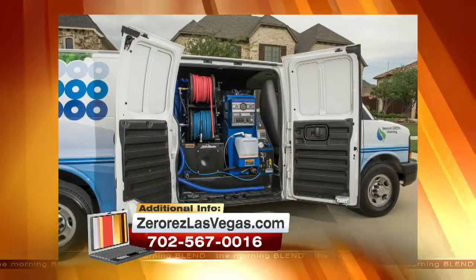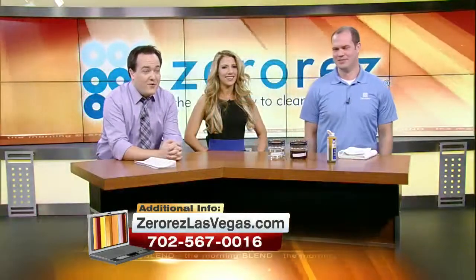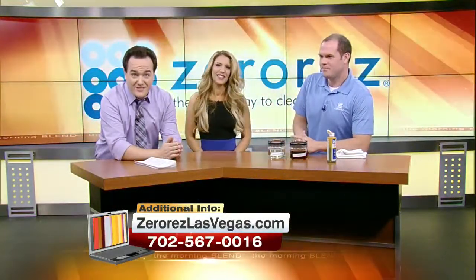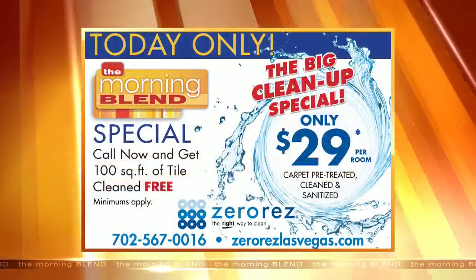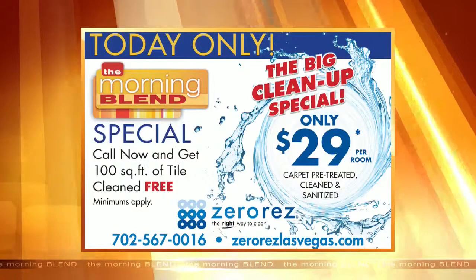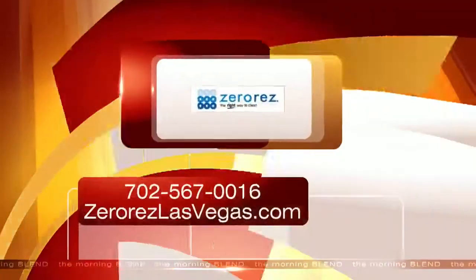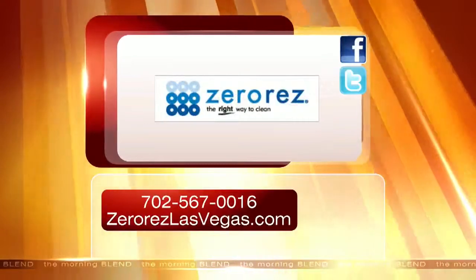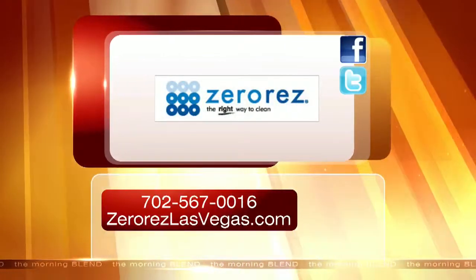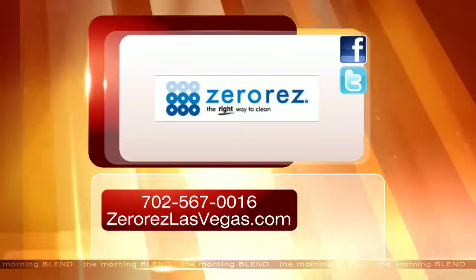There's the nice little truck — it's high-tech, not one of those 1987 Chevys falling apart. They background check everybody. They're legit. Zero Res — you've got to spring in to clean with them. Today only, they have a special $29 a room with an added bonus of free tile cleaning up to 100 square feet. Minimums and restrictions do apply, so call in now. Head to ZeroResLasVegas.com or call the number on your screen. And it's almost Mother's Day, so give your mom a gift that lasts — that is Zero Res.